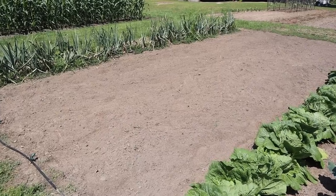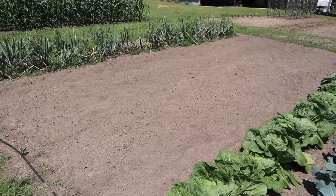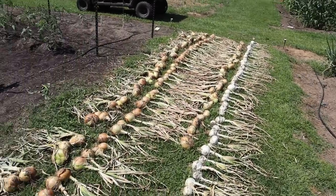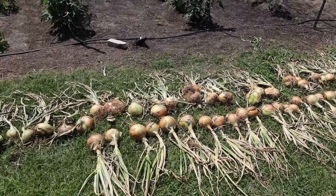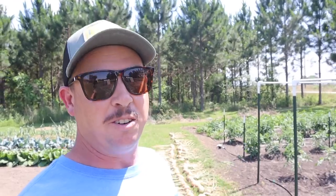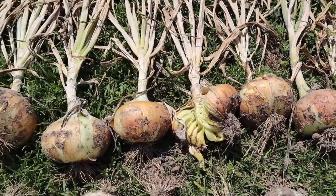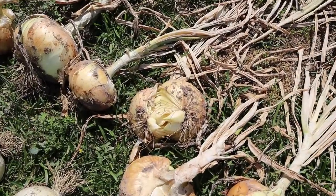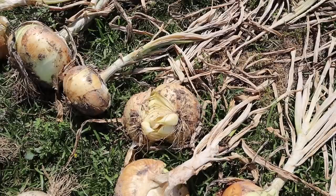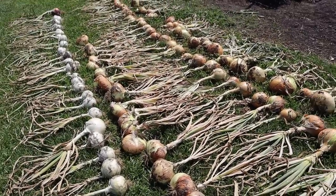Exactly a week ago we harvested four of our double rows of short day onions from that little blank space right there, and we laid them on the ground here so we could start the curing and drying process. Over the last seven days we've had no rain, which is not ideal for everything in the garden, but it is ideal for drying these onions. With the exception of those two which look pretty gnarly, all the rest of these onions are drying and curing as expected.